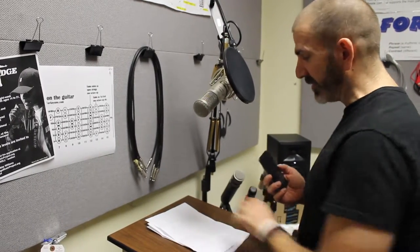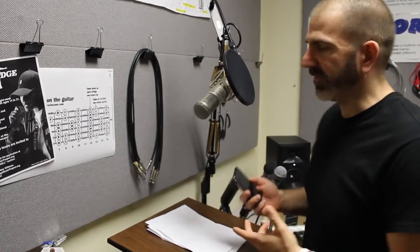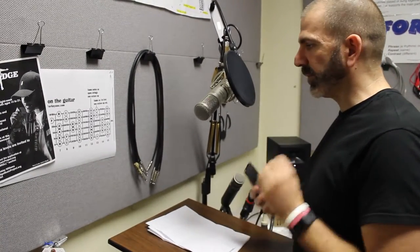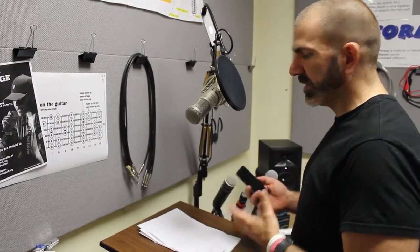In editing, we can cut out the paper sounds. We can cut out the ums and ahs, or the goobers. As long as there are no sound waves, we can see where the goobers are. Great audio is about editing — well, it's a lot of stuff. But this positioning right here will give you a professional-grade sound and set you up so that you can do overdubs or whatever you need to do in the sound room. Thanks for watching.